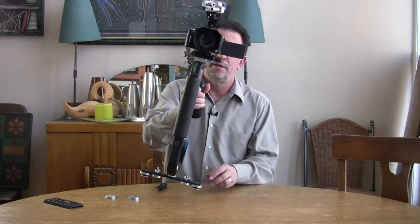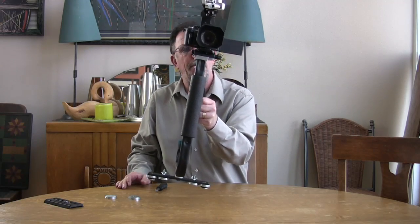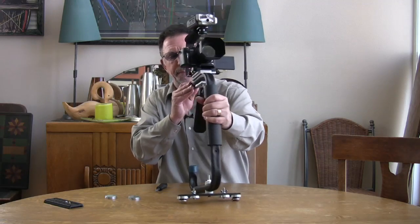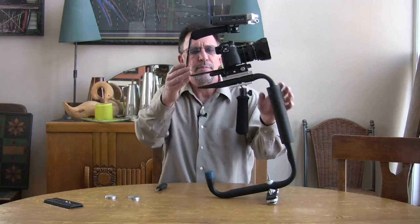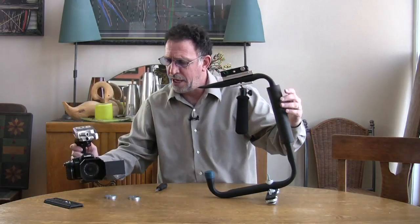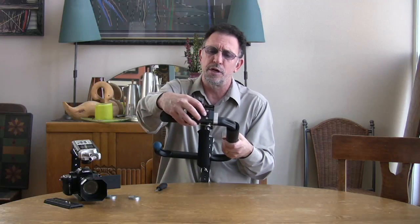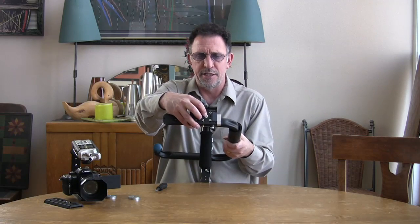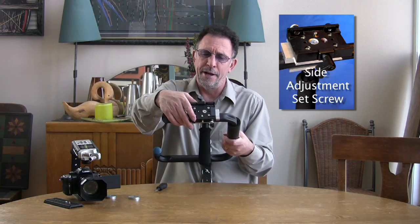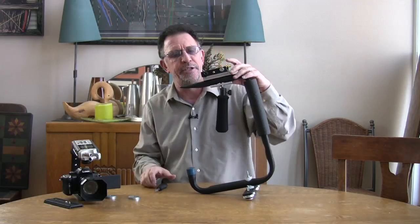My camera is very left-heavy here because of the flip-out viewfinder and because the sliding plate is adjusted to the left. To adjust this, I'll take the camera off the Jabilizer. Looking at the sliding plate, there is a large quarter-20 adjusting set screw. We can loosen it, move the plate side to side, and then tighten it down again to adjust for side-to-side weight.